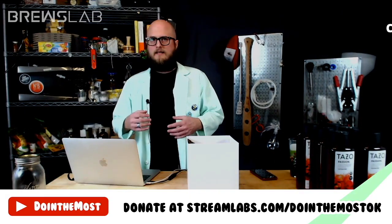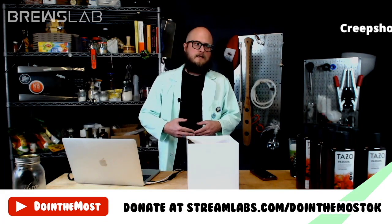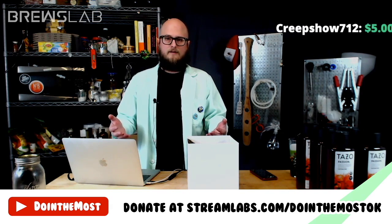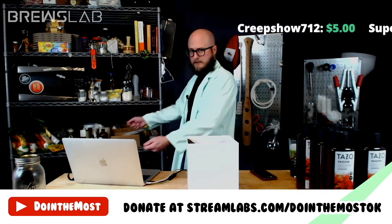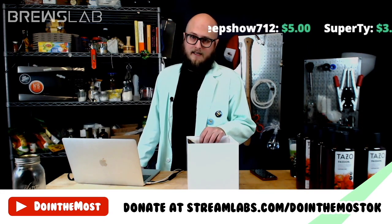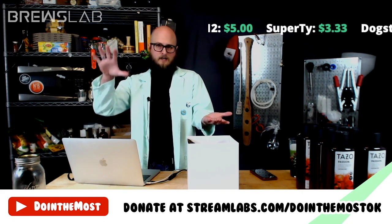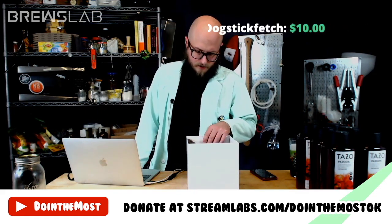Tannin is that thing that provides body and mouthfeel and sometimes astringency depending on how much you use. Think of tannin like a picnic blanket — you could put all your food and beverages right on the wet grass and be miserable, or you can roll out your picnic blanket so you have a platform with which all your food and drink can be supported. That's what tannin does in a wine or mead — it provides that platform that holds those flavors up so you can taste the sweetness and the acid.